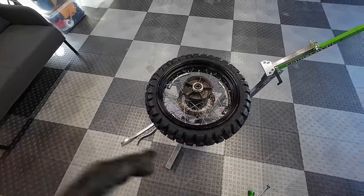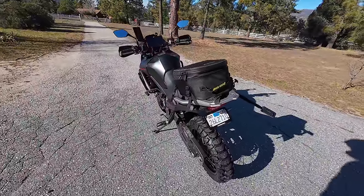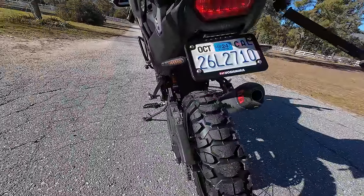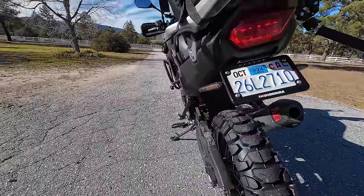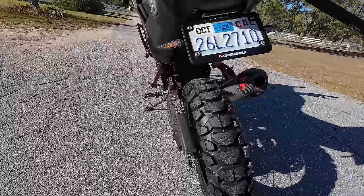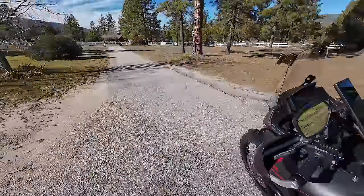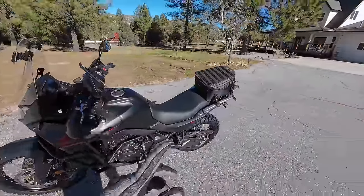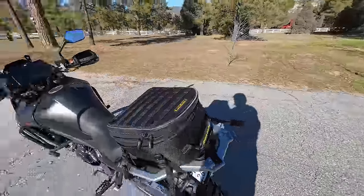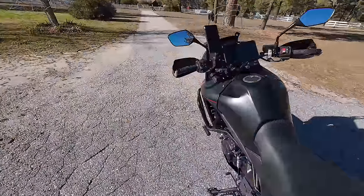I've got the tires all mounted up and the tubeless stuff sorted out. Let's go take a ride and see how these two track tires feel — on the highway, twisties, straight roads, in the dirt, and the sand wash. I've got tire pressures at 32 psi front and 36 psi rear, which is what I've been running on my Motaz tires for this bike on and off road.